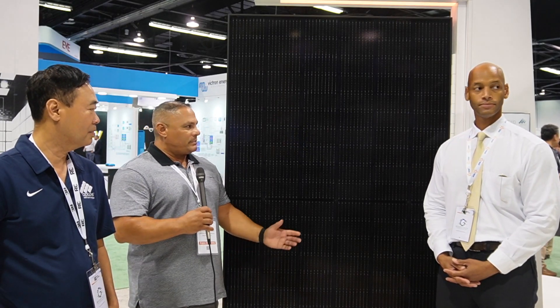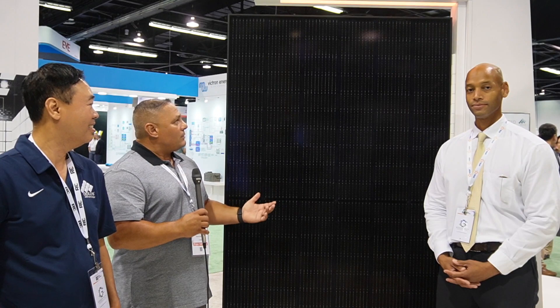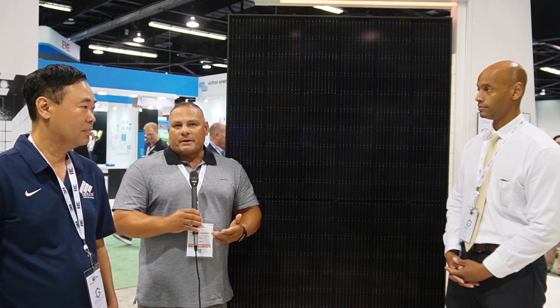This is our premier panel at Urban Solar. We've had tremendous success with it for various reasons. Number one, it's a 440 watt black-on-black panel which is aesthetically pleasing — I always say the panel passes the wife test, it's a beautiful panel on the roof. Number two, due to the weather in Florida, this panel is able to really put up with a lot of heat due to the temperature coefficient, meaning the homeowner is going to have more production in hot weather than with other panels. In turn, it gives a better return on investment.